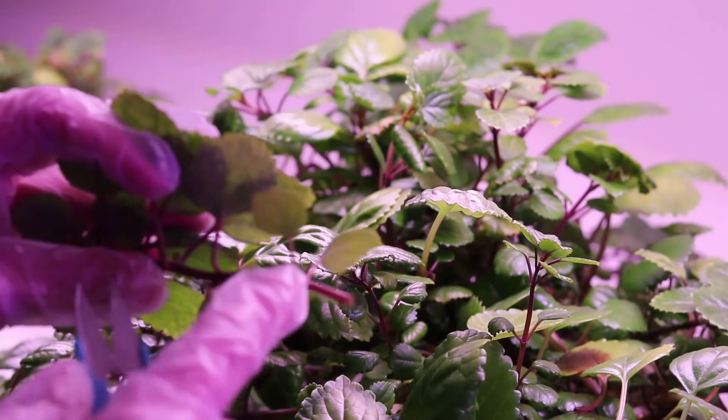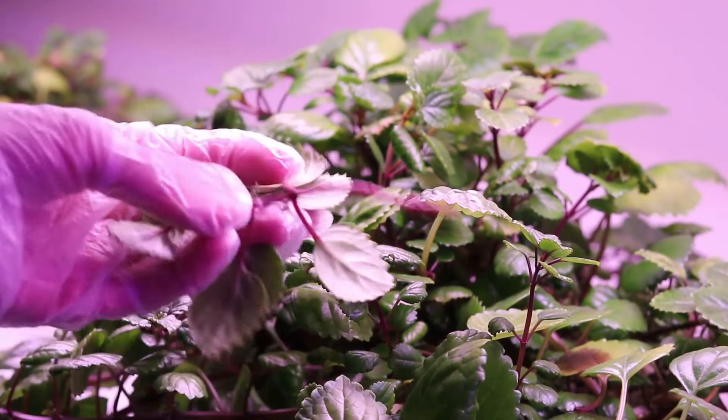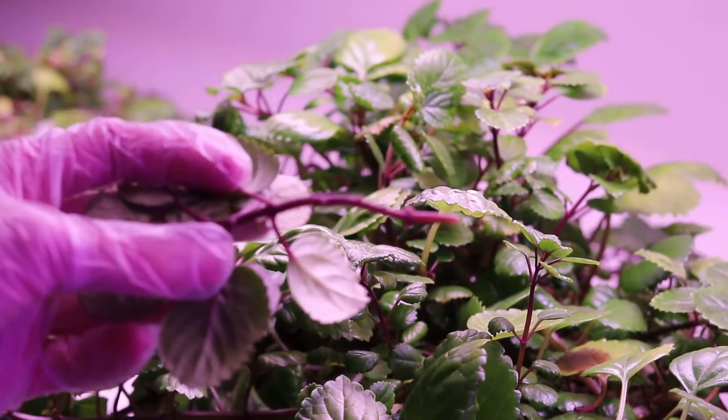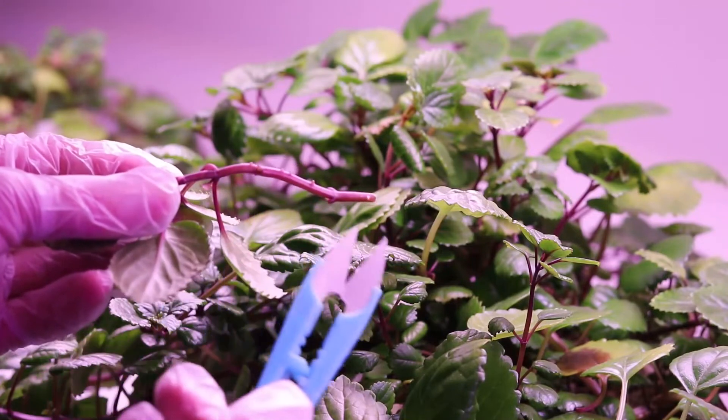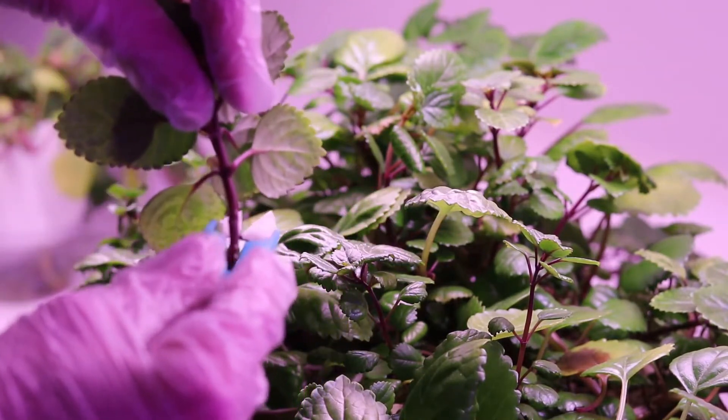Now I'm going to clip some of these leaves off and prepare it for rooting in my hydroponic system. There we go. See, we can see all the nodes — those will turn into nice little roots. We're going to put it in the hydroponic system.